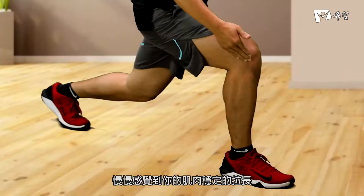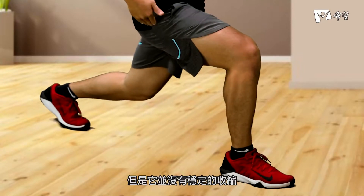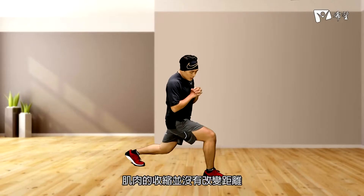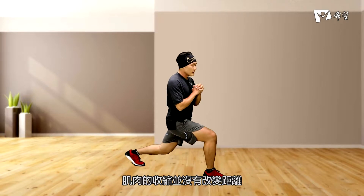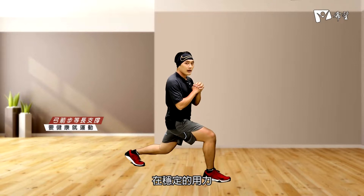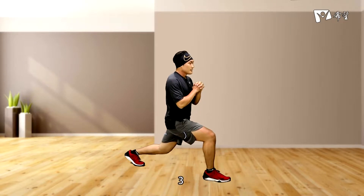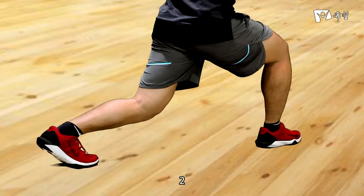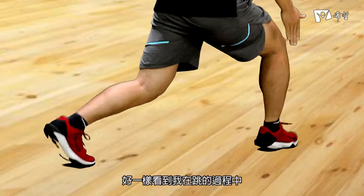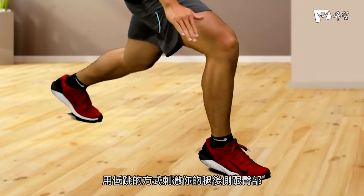慢慢感覺到你的肌肉穩定的拉長，但是它並沒有改變距離，肌肉的收縮並沒有改變距離。所以你可以感覺到你的肌肉一直在穩定的用力。然後我們在30秒過後準備再跳一次：3、2、1。好，一樣，看到我在跳過程中沒有往上跳很高，用低跳方式刺激你的腿後側跟臀部。